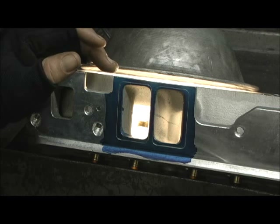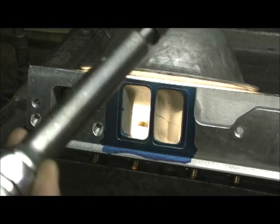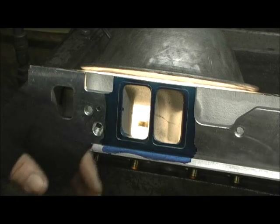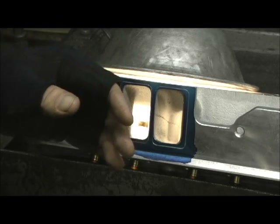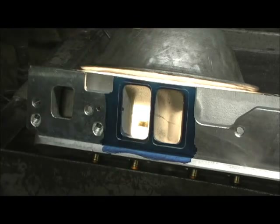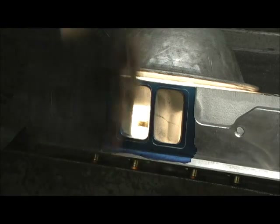I can already hear some of you guys out there: 'I would chuck it up in a CV16 and cut it from the top and get it precise.' Well, this might not look precise, but it will cut the bulk out twice as fast as a regular machine, and it gets it down to just where it touches the aluminum.